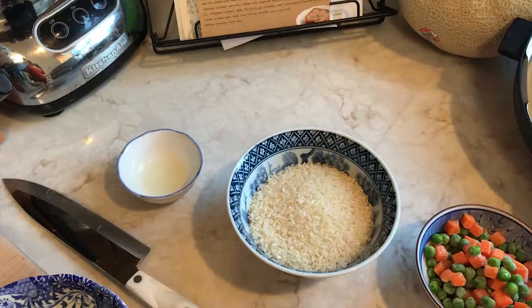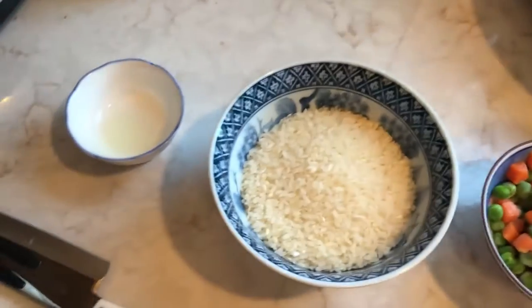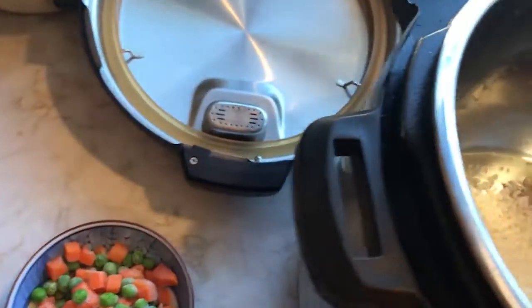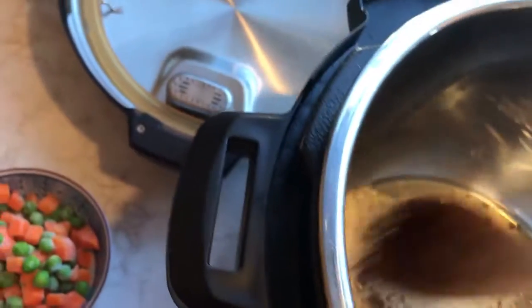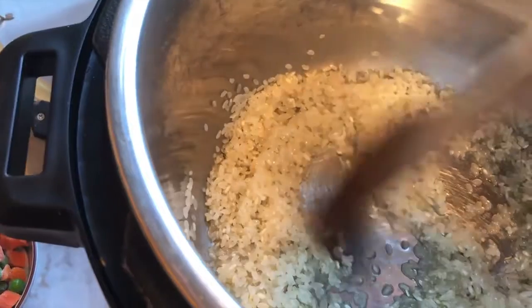A couple of tablespoons of oil will work. I used avocado oil in the pot. Then one cup of rice — you can double everything, of course. Get it in there fairly soon because it takes a long time and a lot of stirring to get it to go brown. I want this to get covered with the oil, so I'll leave that. That's going to take a while to toast and we'll get back to this.